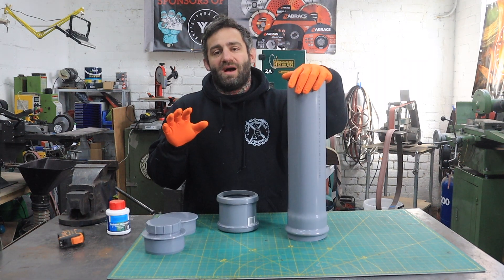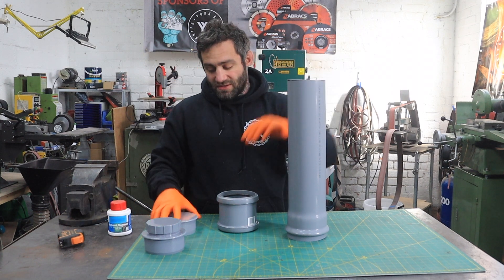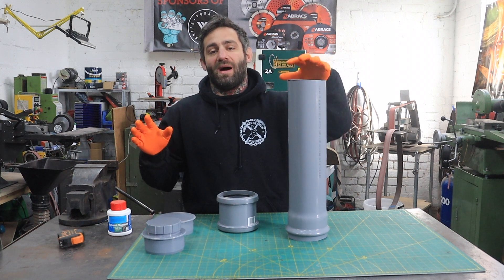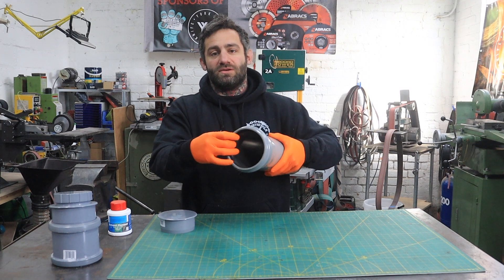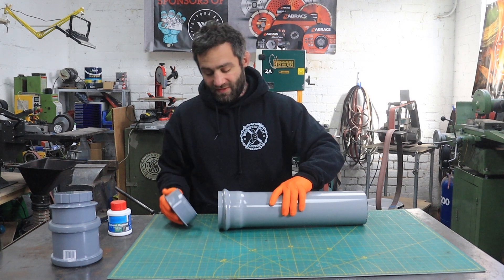Basically all these parts are just push fittings. But I've got some solvent cement and what I'm going to do is seal around the edges as I fit it together, just so I know that the parts aren't going to come apart if I pick it up. The base of this has already got a sort of rubber seal on it and I'm going to use the cap for this part.